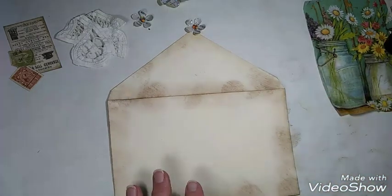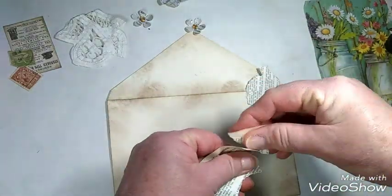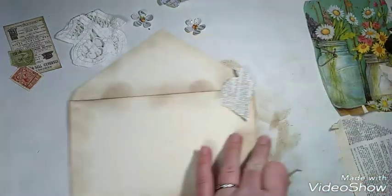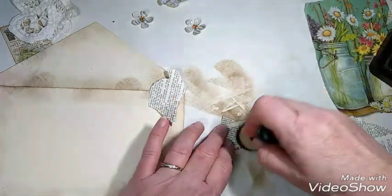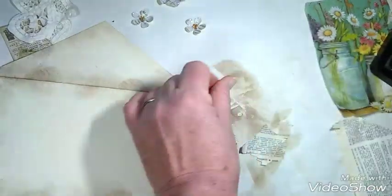We might start with this side. We are going to take some dictionary pages, just random pieces, tear them here and there, all different shapes — doesn't matter. And then you can distress the edges of those a little bit too, just so that they will blend right in. So there's a couple of those ready to go.